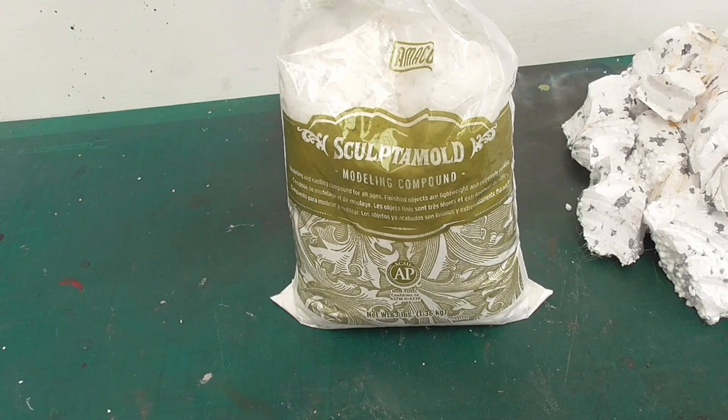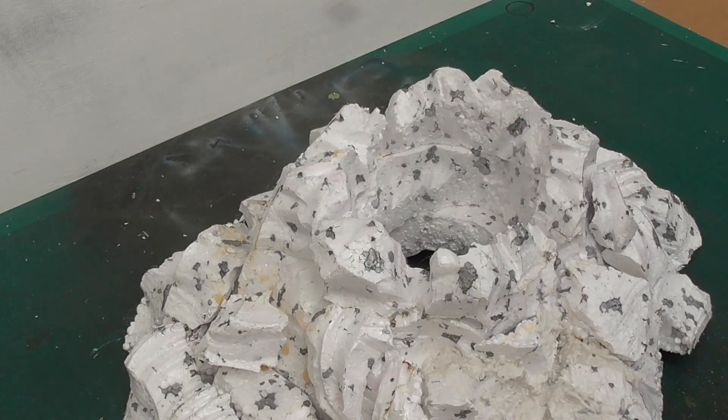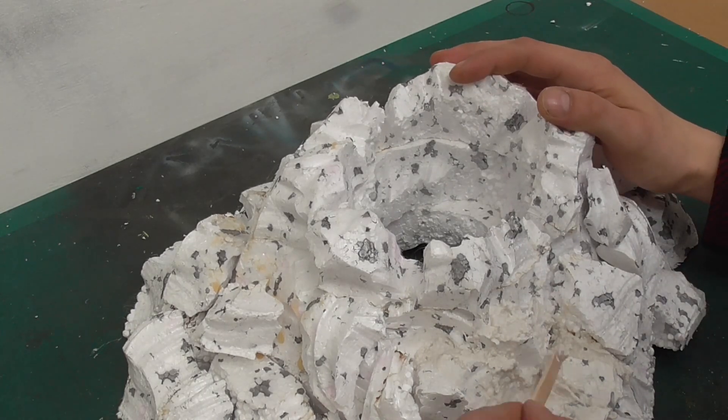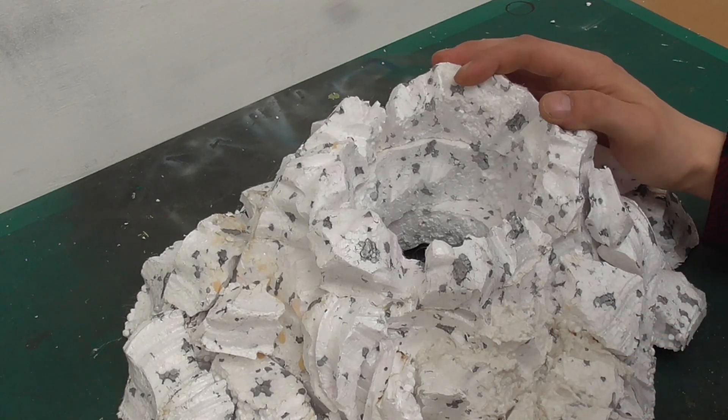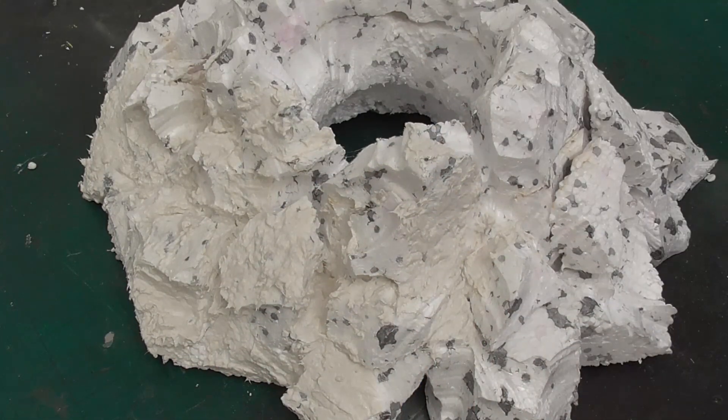Next I take some Sculptor Mould, mix this to a relatively thick consistency and begin to fill in the gaps. Sculptor Mould is a great product for this as it has a naturally rough texture once dry, so it's a great way to quickly achieve a rock-like structure. For smoother areas you can add a little water and smooth as needed.